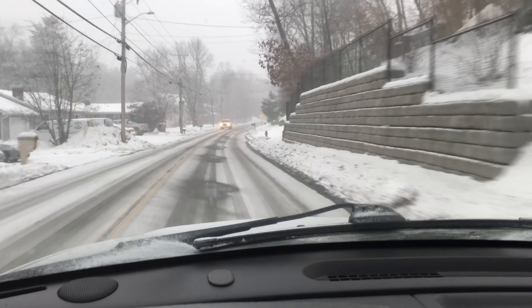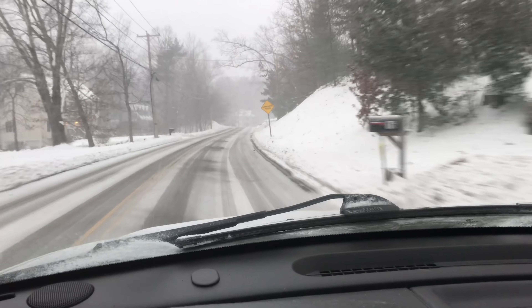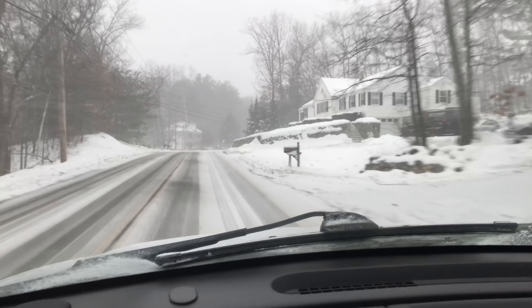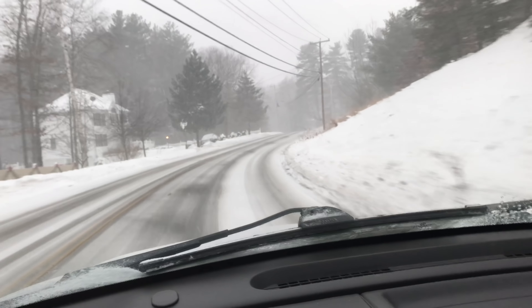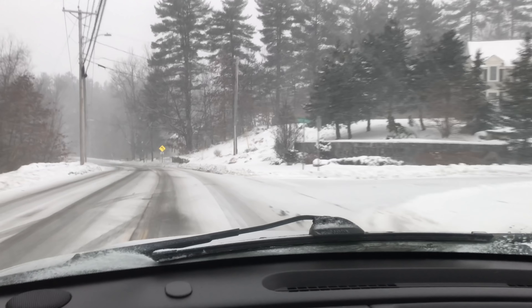With snow like this — some snow cover and some patches of pavement — you can leave the truck in full-time four-wheel drive. The power transfer is 40% to the front wheels and 60% to the rear. The reason for that split is so you don't spin the vehicle out if you hit a dry patch; the power can transfer around the drivetrain for you.